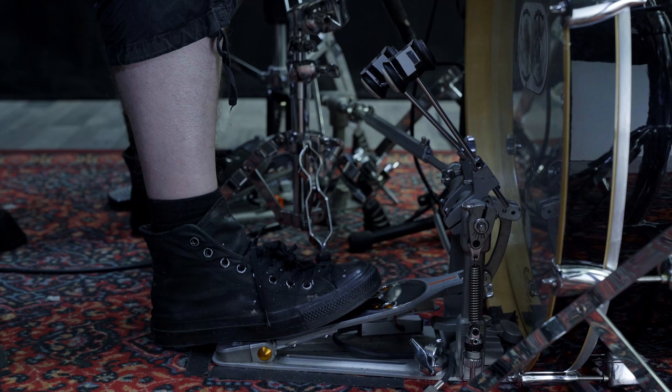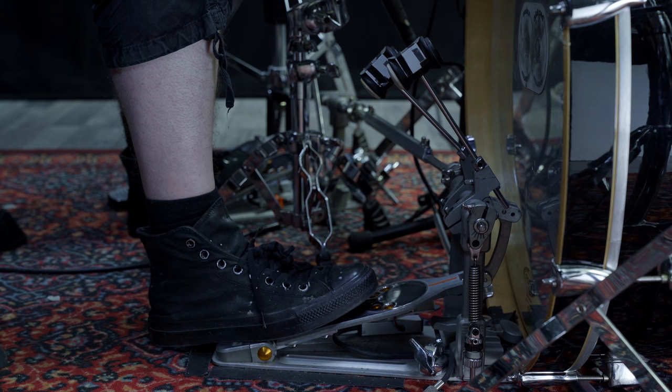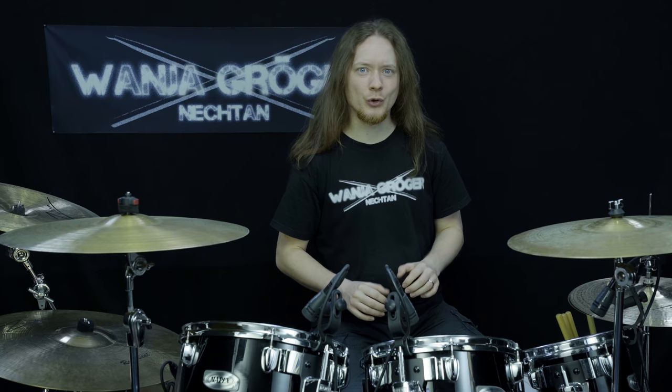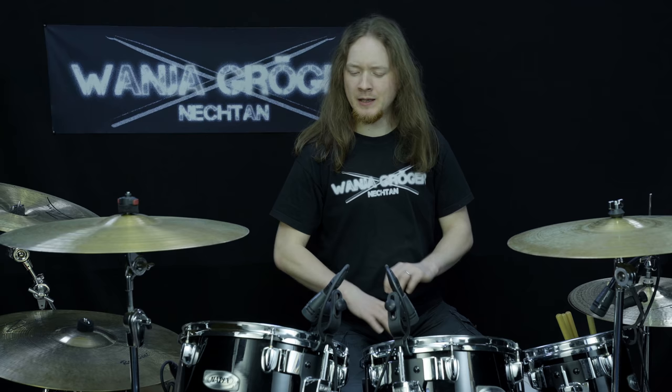We place our foot back so that our toes are around the middle of the pedalboard. Now we use the motion we have learned. All energy is transferred to the pedal via the ball of our foot, and this is why it works even with our heel touching the floor and not the pedal. Try to let the beater swing back as far as you can. Try not to force it but instead go along with the natural swing of the pedal. Imagine the pedal as your prisoner — you don't want to carry your prisoner all the way. You just hold him at gunpoint and give him a little nudge from time to time. We just give it a little nudge with each hit but most of the work is done by the pedal itself.